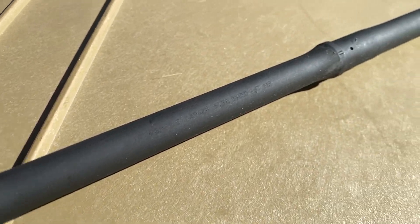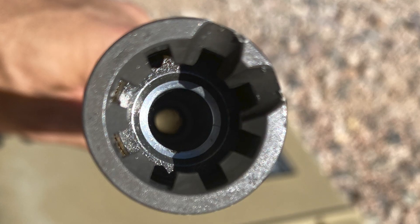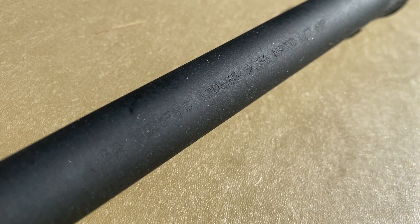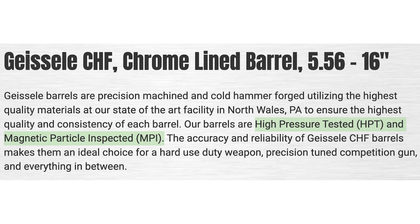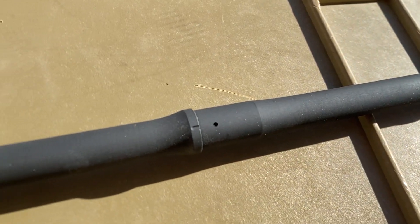This is a 16 and a quarter inch cold hammer forged barrel made from chrome moly vanadium steel with a chrome lined bore and chamber. Due to the cold hammer forging and the chrome lining, the barrel should have a pretty long service life. Geissele also advertises that their barrels are high pressure tested and magnetic particle inspected. The exterior finish is a manganese phosphate, which gives the barrel a nice consistent matte black look.